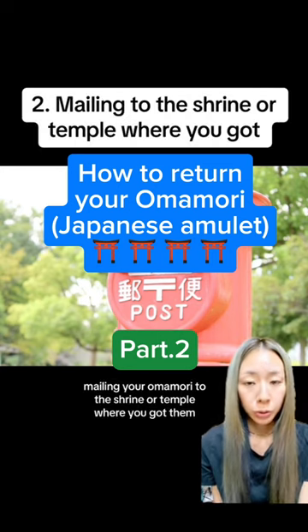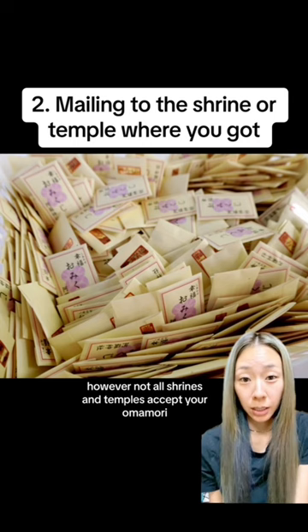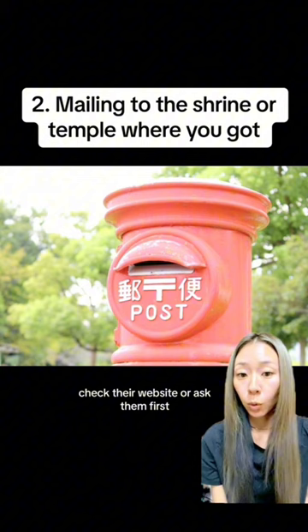Mailing your omamori to the shrine or temple where you got them is also the right way to return your omamori. However, not all shrines and temples accept omamori returned by mail. Before you take action, check their website or ask them first.